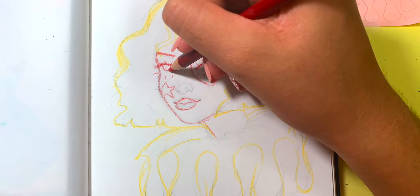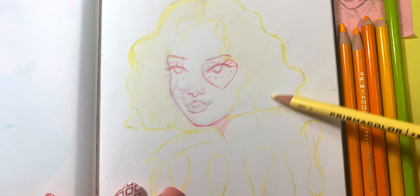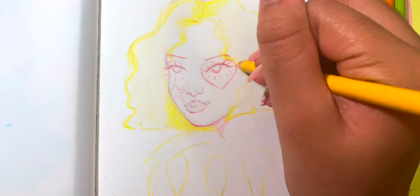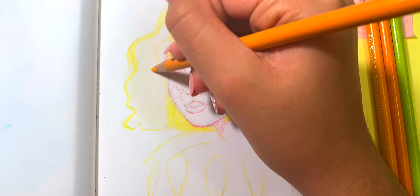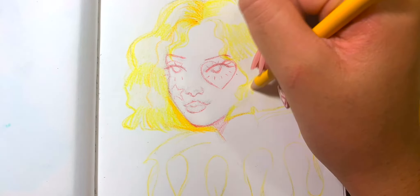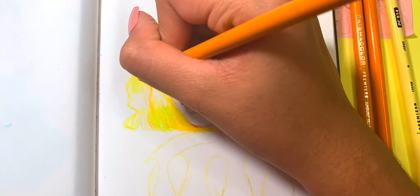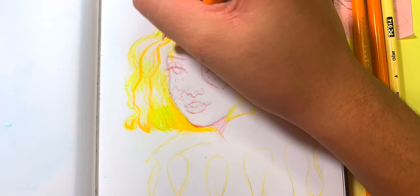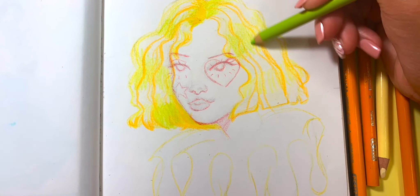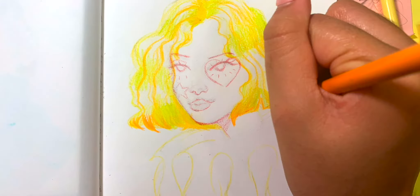This video will probably be in two separate parts since there is quite a lot to say about these Prismacolor pencils. I also wanted to talk about my process with these pencils and the whole experience with them. The sketchbook I'm using is the Canson sketchbook, which is a little bit smaller than the other one you saw earlier. It's a hardcover book with a very thin piece of paper, so it doesn't have any texture.